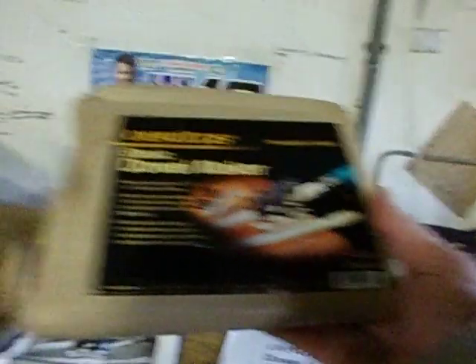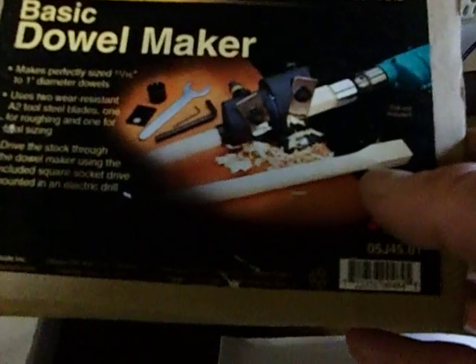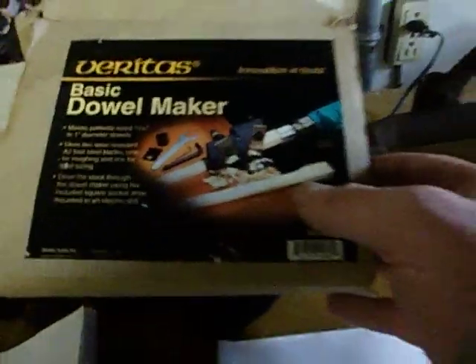— the Veritas Basic Dowel Maker, model 05J45.01, made in Canada. You set it up with some square box section stock and you can make dowels out of it using a standard drill. It's got all the gear and it's all brand new, never unpacked. It says right here: 'Sharp blade — open carefully, careless handling may result in serious injury.' It's a serious tool, this unit.